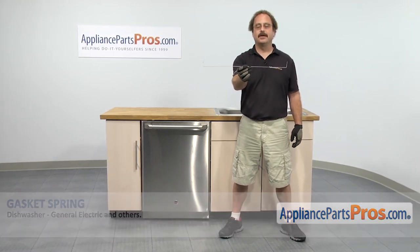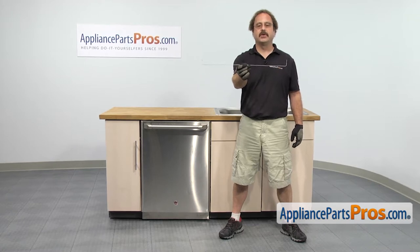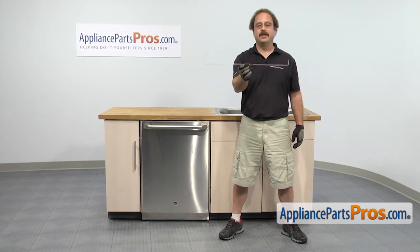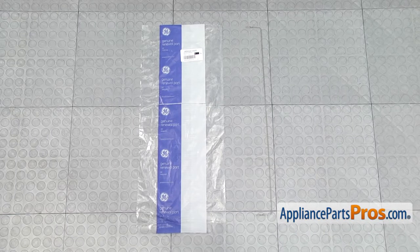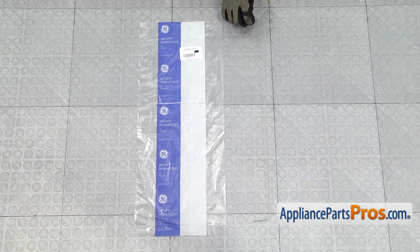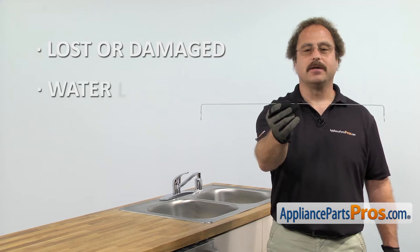It's going to be a very easy repair and it's going to take a few minutes to show you how to do it. If you already have one of these, great. If not, you can click on the link below or get it at AppliancePartsPros.com. When you open up the package, you're going to get the new gasket spring. The gasket spring holds the door gasket in place. You'd be changing it out if it's lost or damaged and you're getting water leaking on the floor.